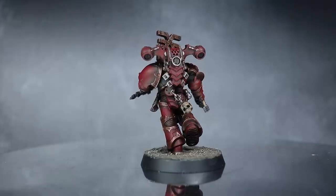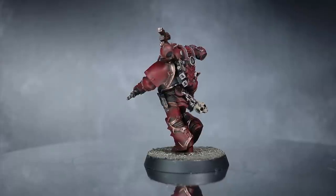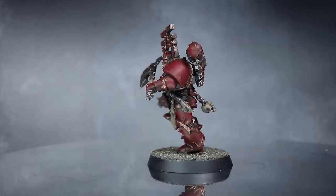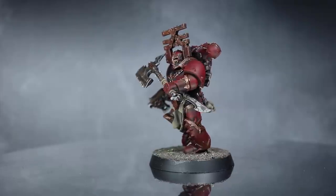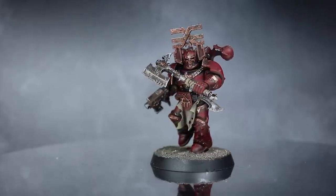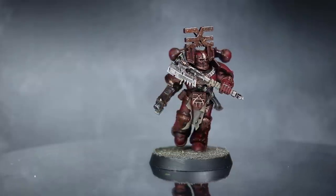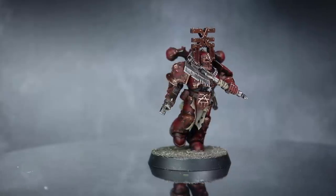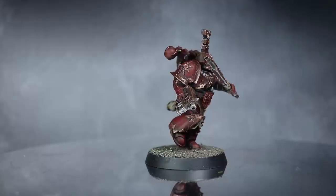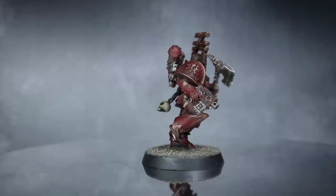And here we have the completed Chaos Space Marine painted in a World Eaters scheme. I've finished things off by creating a simple basing scheme using some textured paints and some more dry brushing. While this particular model didn't have any bare skin, you could easily tackle flesh by applying some Rakarth Flesh in the same way as we applied those last layers. This single miniature took me around 25 minutes to paint, but this per miniature time could be sped up further if you're painting a larger batch — so a full 10-man squad could easily be painted in under 3 hours.